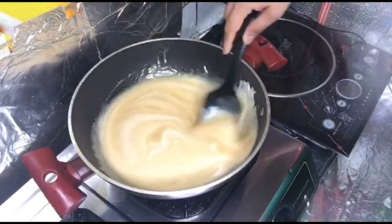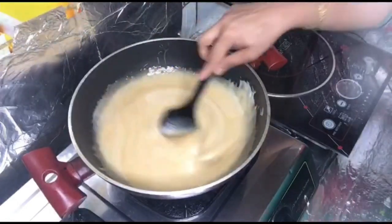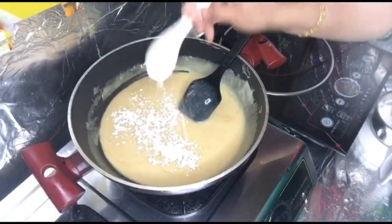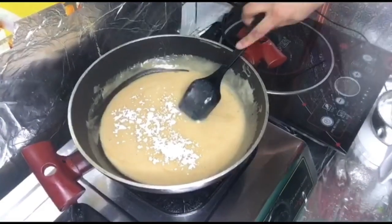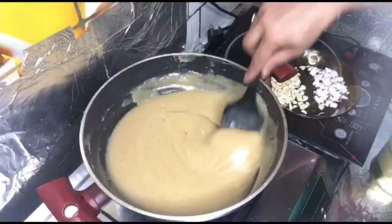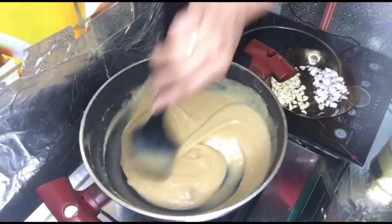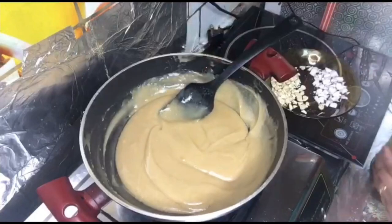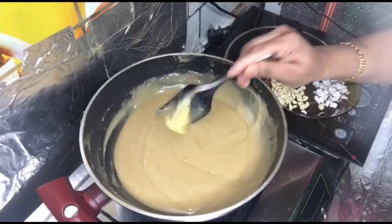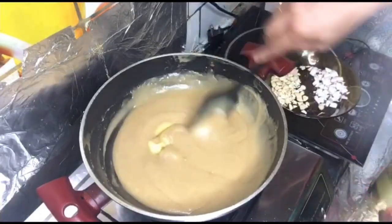Now I'm going to add 2 tablespoons of rice. We will mix in 4 slices of garlic and mix it in.